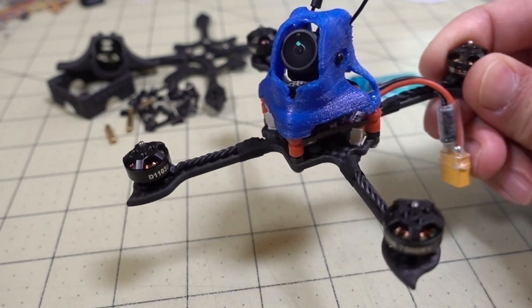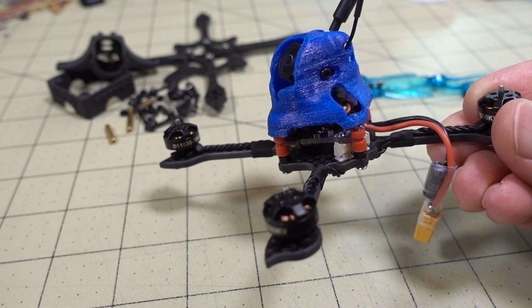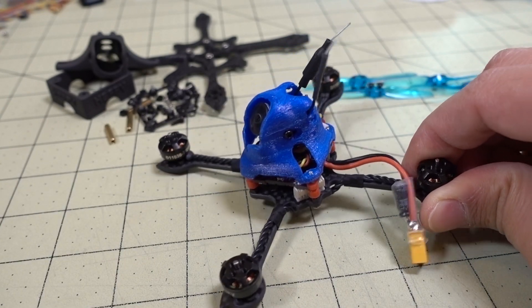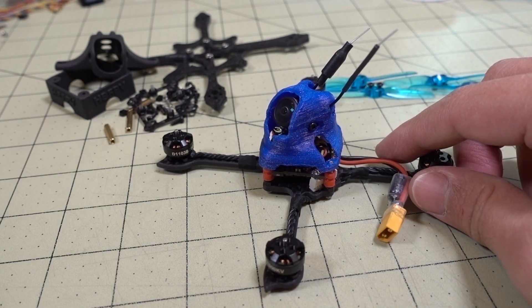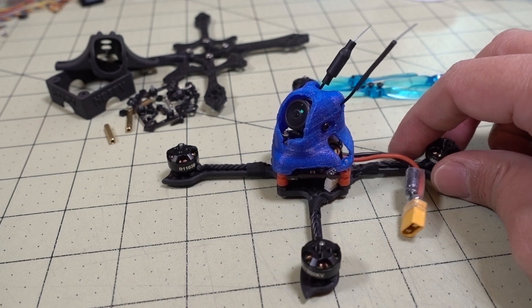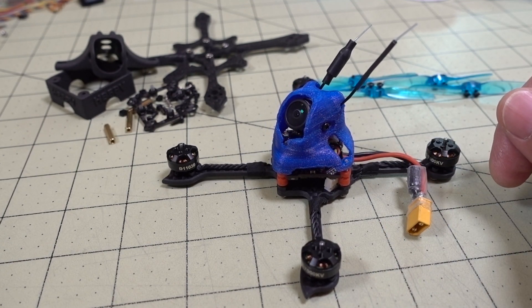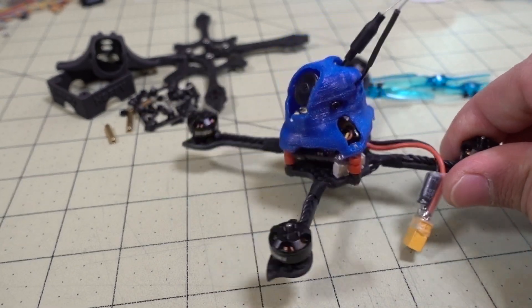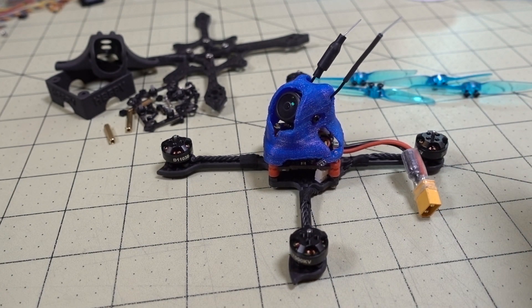I'm going to go ahead and throw RPM filter firmware on the ESCs and update the Betaflight firmware, and we'll go see how it flies. If you want to see how to flash your ESCs and do the RPM filter setup, I have a couple of videos I'll link down in the description. I just use a standard procedure in all my micro drones for RPM filter and that tends to make everything fly a lot better. So I'll put the props on and we'll go take it for a fly.